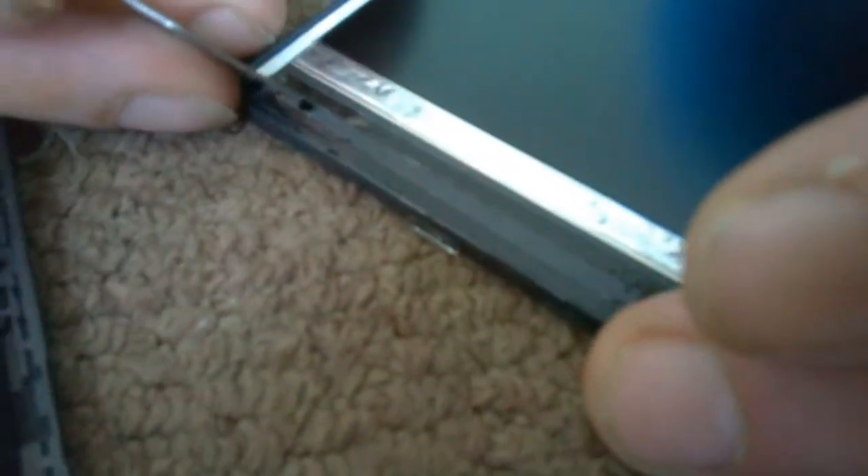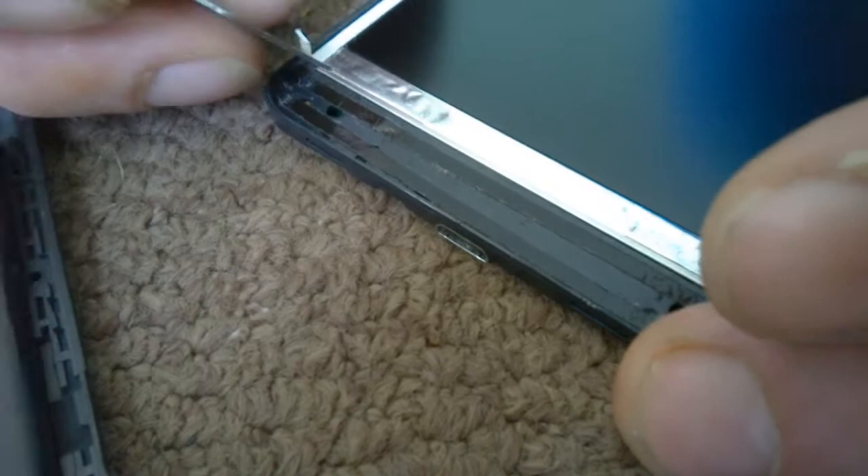I didn't know that — I thought the white bit was also a sticky part of the tape, but it's not. Micro double-sided 2mm tape — very good stuff. It actually looks really nice with the white on it, especially if it's a white fan.